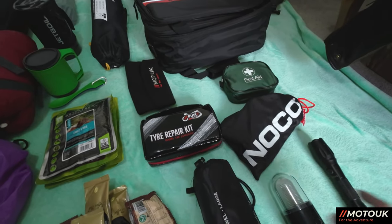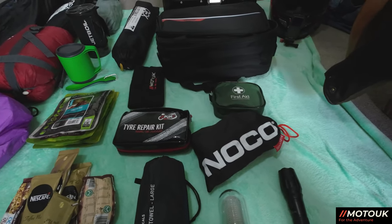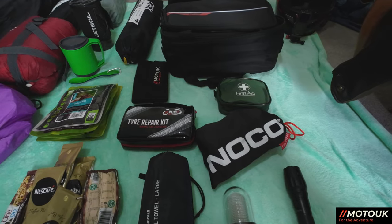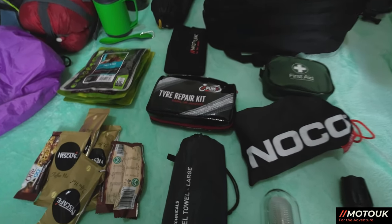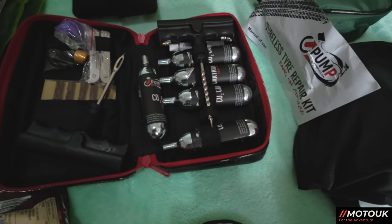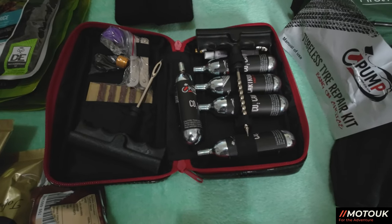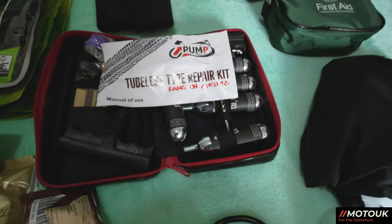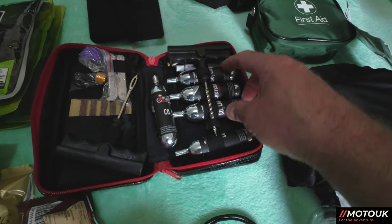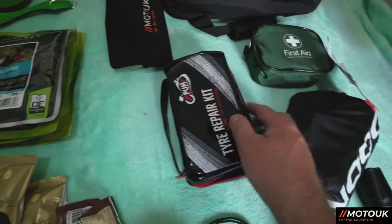A few essentials for any trip: I always carry a first aid kit with plasters and bee-and-wasp sting ointment. Second essential is a tyre repair kit — this one is from Upump UK. It contains five large canisters; three will fully inflate your tyre after a puncture and I've got two spare. The large canisters are much more effective than the small ones you sometimes find in cheaper kits.